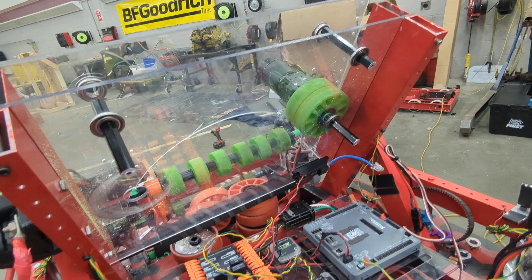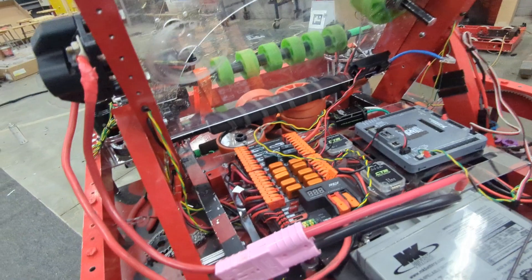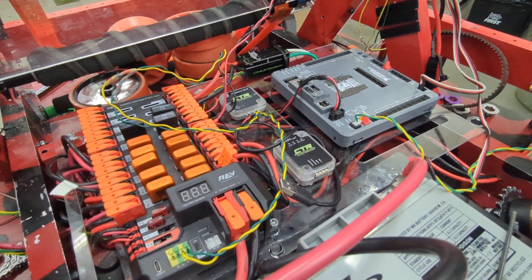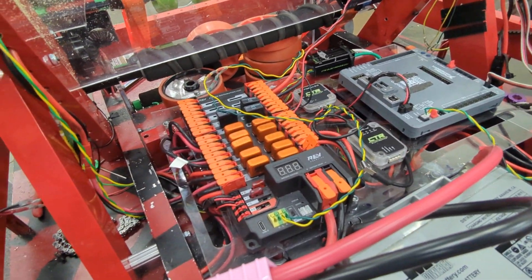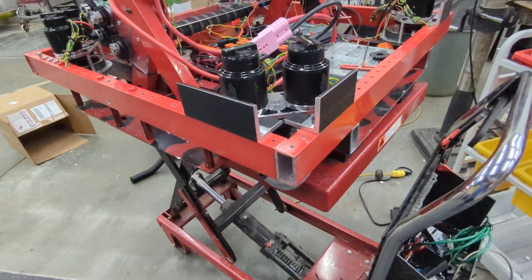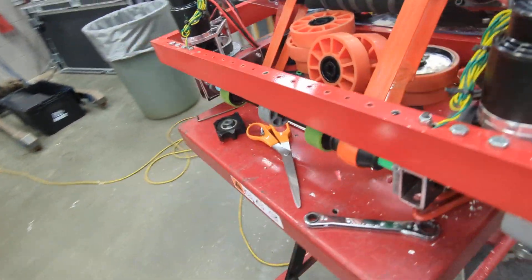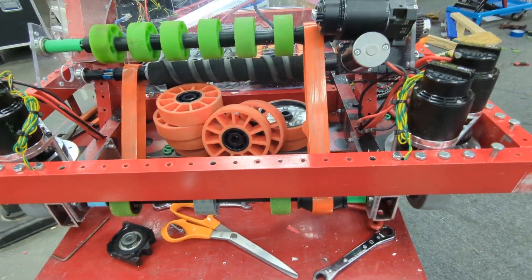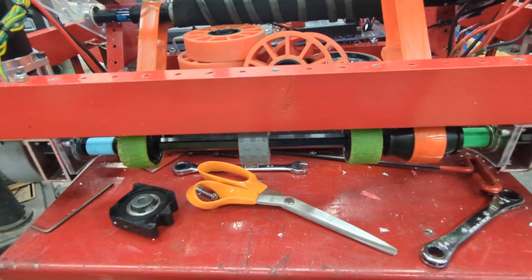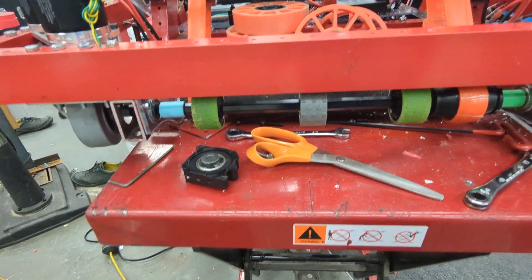We're going to swap out the green wheels for some orange wheels — we want a little less compliance. We got our new electrical board cut out and things mounted to it; we just have to mount that to the robot itself. We got some bumper brackets mounted on some of the corners, and we're probably going to switch out the orange pulleys to some Gates belts. We got just a few wheels at the bottom there but it sucks the note in pretty good and runs it through.